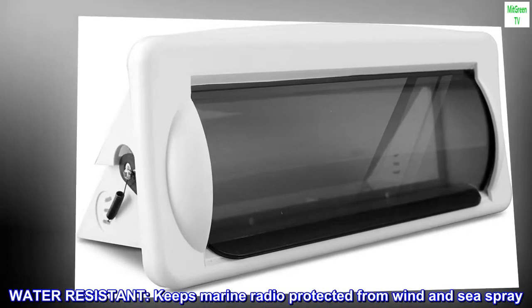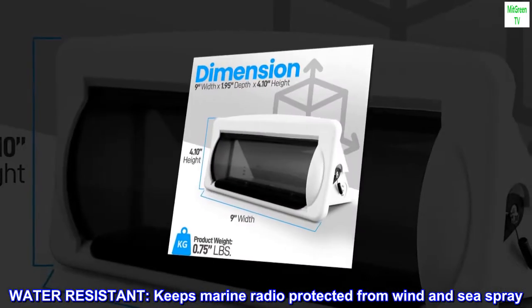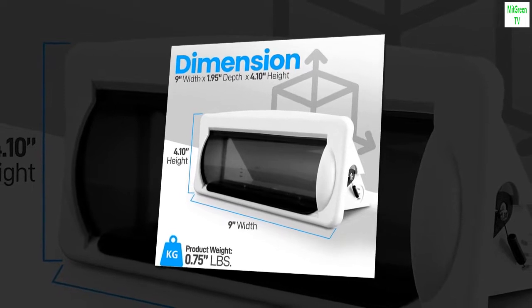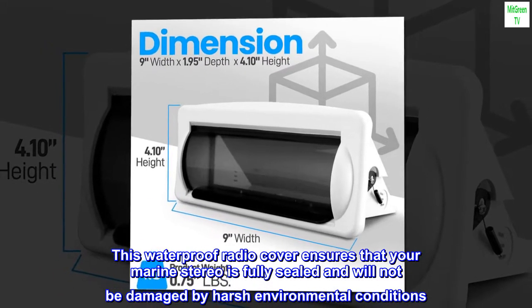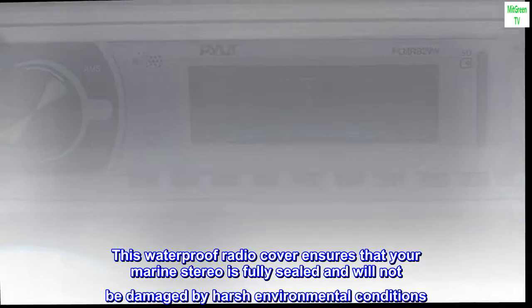Water-resistant. Keeps marine radio protected from wind and sea spray. This waterproof radio cover ensures that your marine stereo is fully sealed and will not be damaged by harsh environmental conditions.